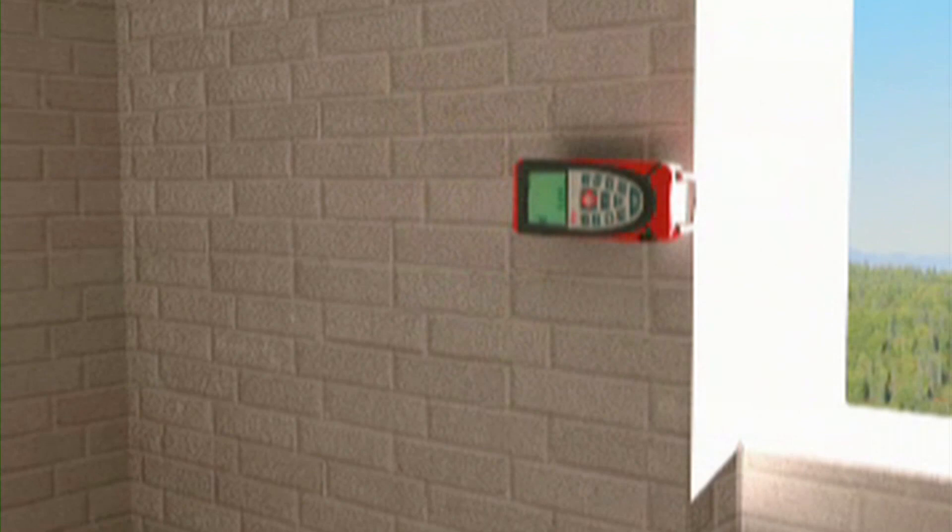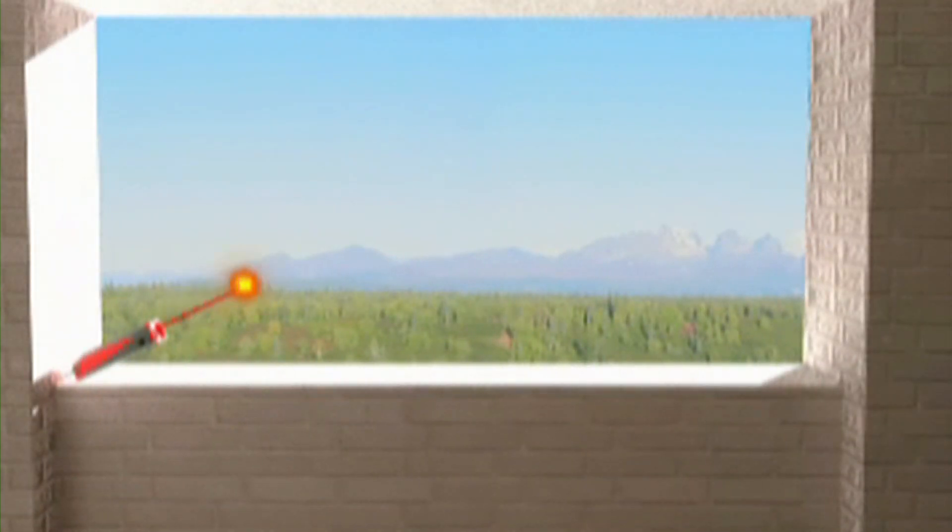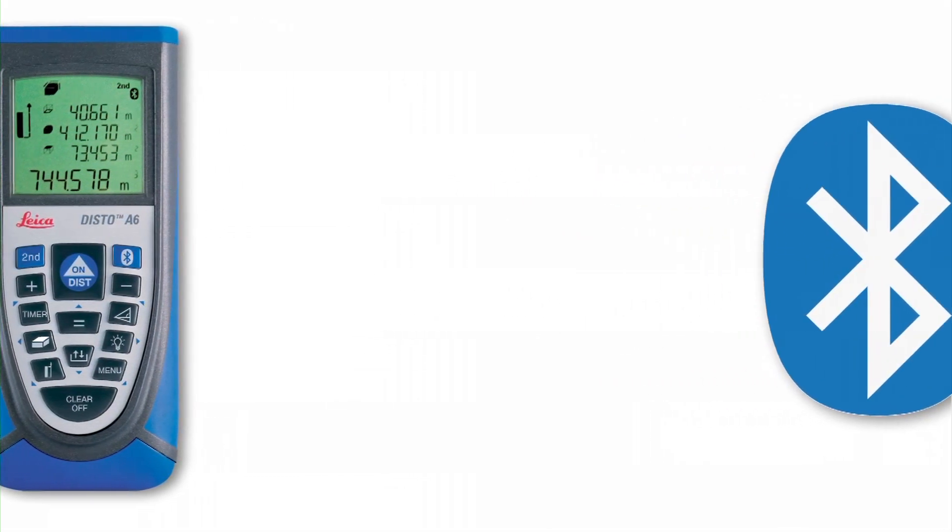The end piece on the A5 makes measuring from edges and corners easy. The Disto A6 has added Bluetooth capabilities, which allows you to easily transmit your data directly to your computer.